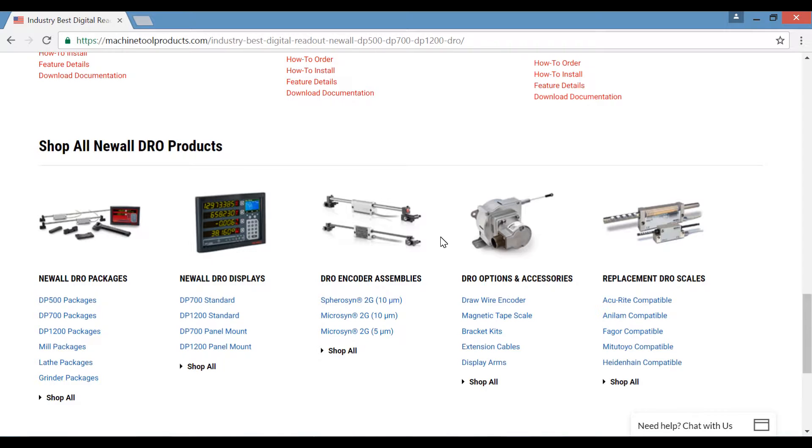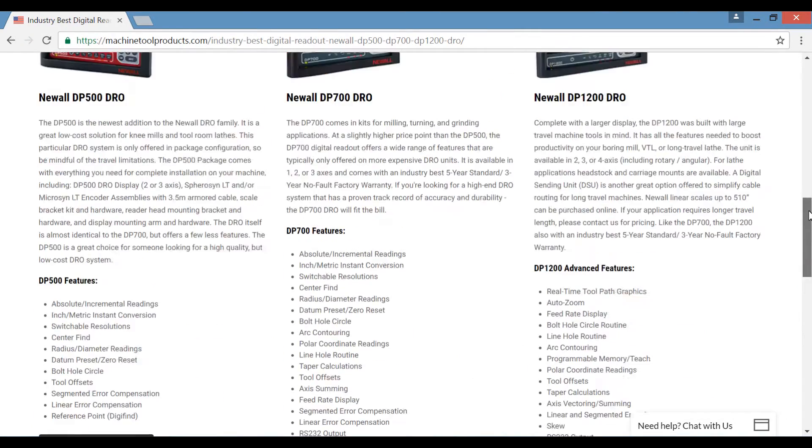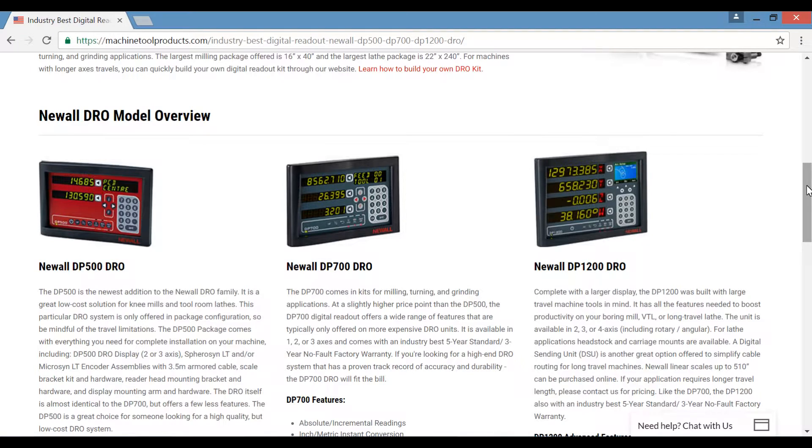From here, you can navigate to any of the DRO packages, displays, encoder assemblies, accessories, or DRO replacement scales. This page will also give you a brief overview of each of Newall's DRO models we offer.